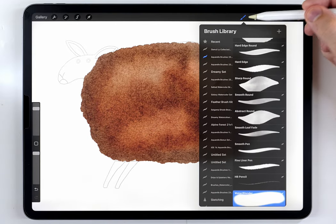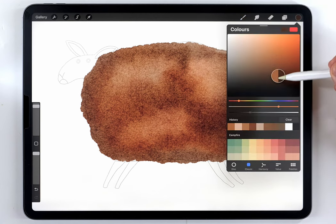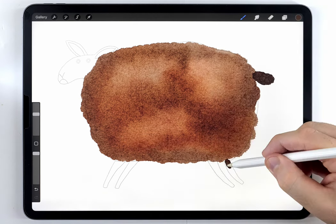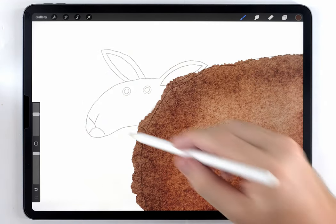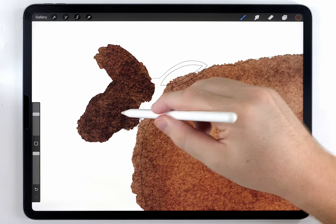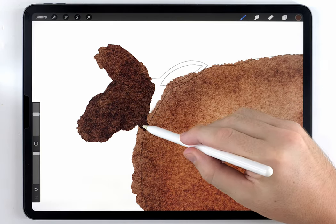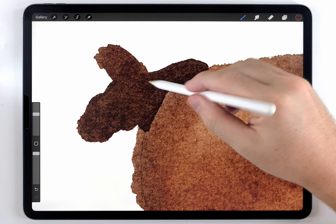After that, I'm going to switch back to the abstract round brush and use a very dark brown color, almost black, to fill in the tail and the legs. Then I'm going to use it very carefully on the head. I can always erase and correct it back, but where the head meets the body and where the ear meets the body, I'm going to try to be really careful there.